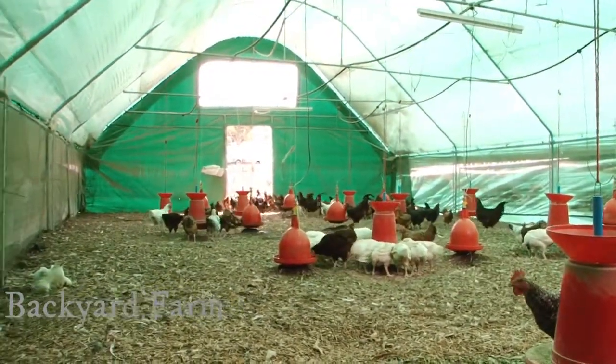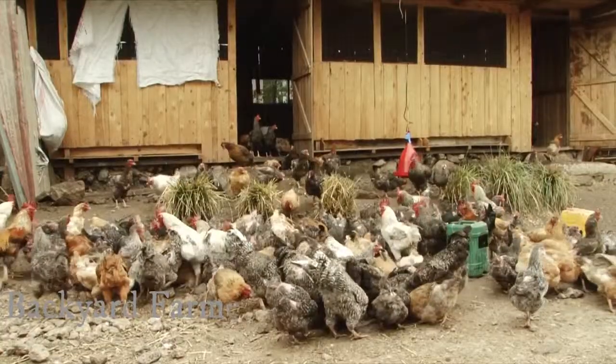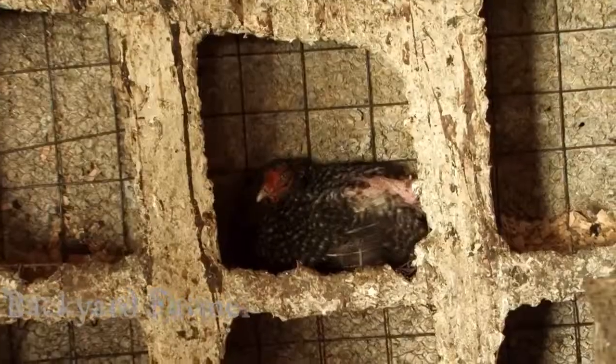It is recommended that you have a concrete floor for easy cleaning and disinfection. You will also need wood shavings for litter, especially in the laying nest.